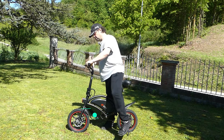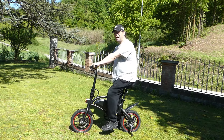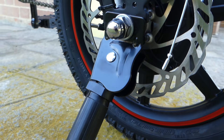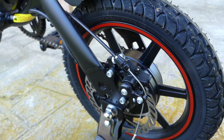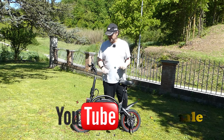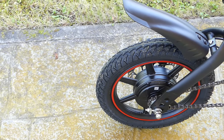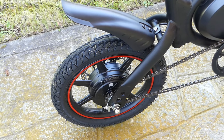Può essere anche eventualmente ruotato il manubrio, così come può essere fatto salire o scendere la sella. Una bici compatta come dicevo, con un'altezza del pedale di 12 cm, che all'occorrenza può essere anche richiusa su se stessa per occupare meno spazio. Una bici magari non adatta proprio a tutti, non adatta sicuramente a persone alte. Io che sono bassino ci sto comodamente e riesco a pedalare in maniera efficace, ma persone un po' più alte potrebbero avere problemi.